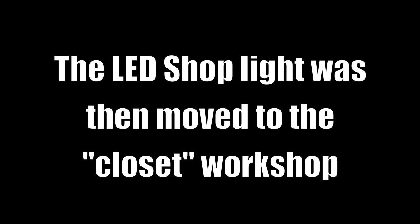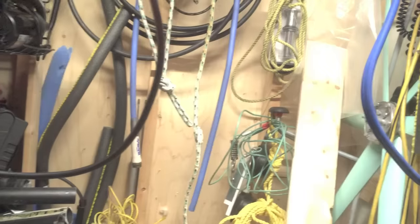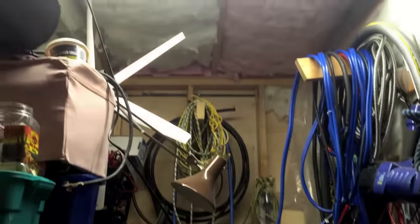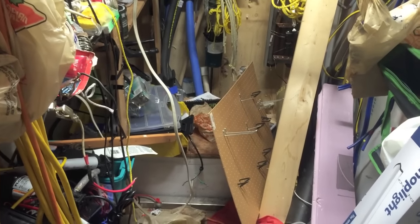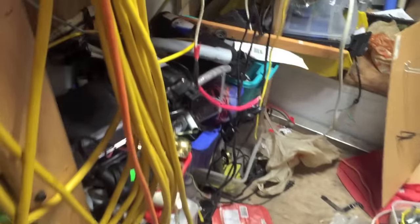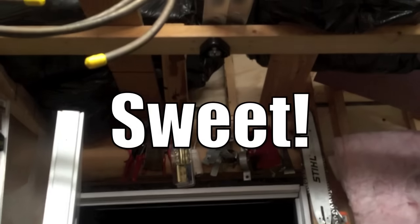That's a bummer. So I moved the LED shop light to my other shop. There we go — boom, look at that! It just lights up everything, which I know is what a light is supposed to do, but you can easily work in here. The light shows just how messy my little closet-size workshop is.